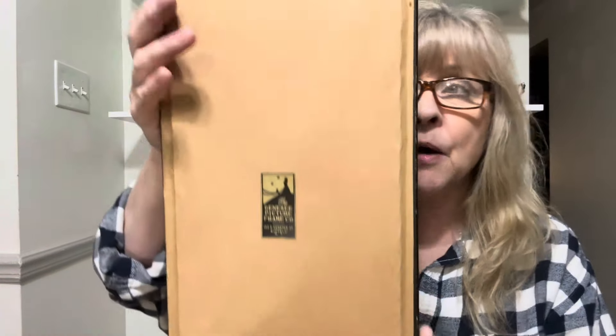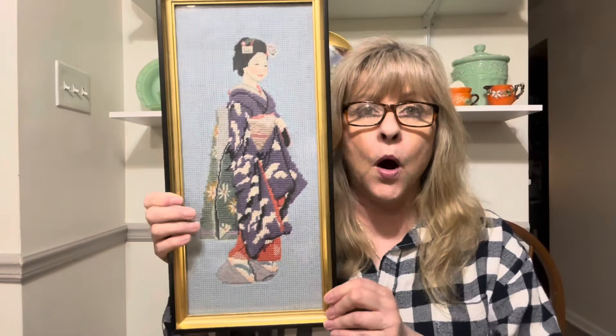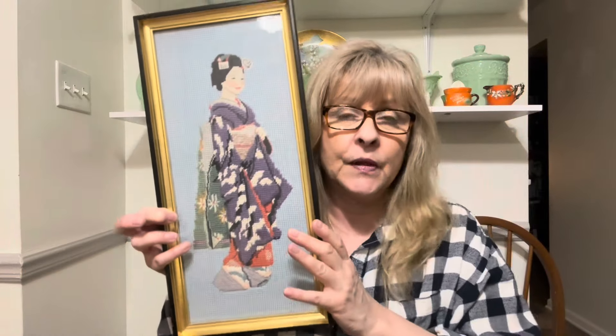I think my friend Gloria Boyd has Asian decor. Look at this gorgeous needlepoint of a geisha girl — oh my goodness, isn't that beautiful? It was framed by the Genesee Picture Frame Company on Genesee Street in Buffalo, New York, which is about 30 minutes from me. There was only one — I was hoping there was a pair — but sometimes you only need one picture for a small area, so I grabbed it.